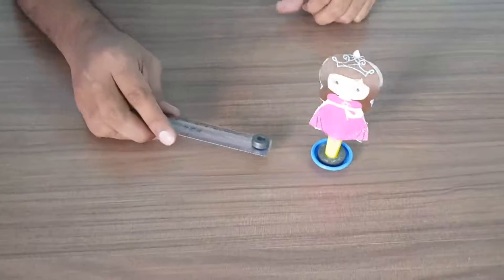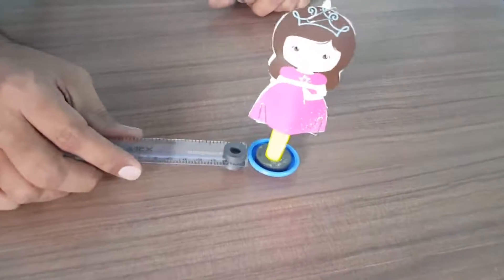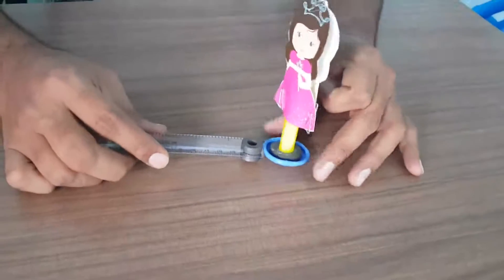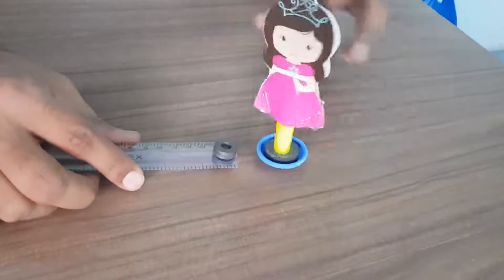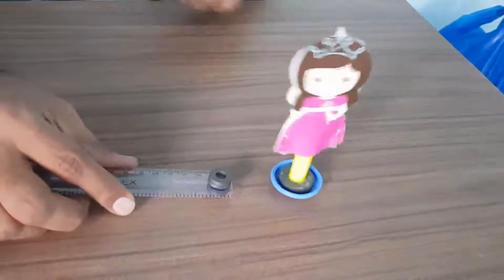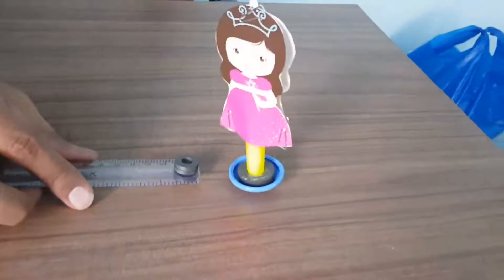Now if you take it close to the magnetic doll — first of all, I am flipping it. It is getting attracted. See here, it is getting attracted. This is not the correct way to play with the magnetic doll. So you have to flip it. Once you flip it, it is in a repelling position. And now you can see this doll starts rotating or dancing.